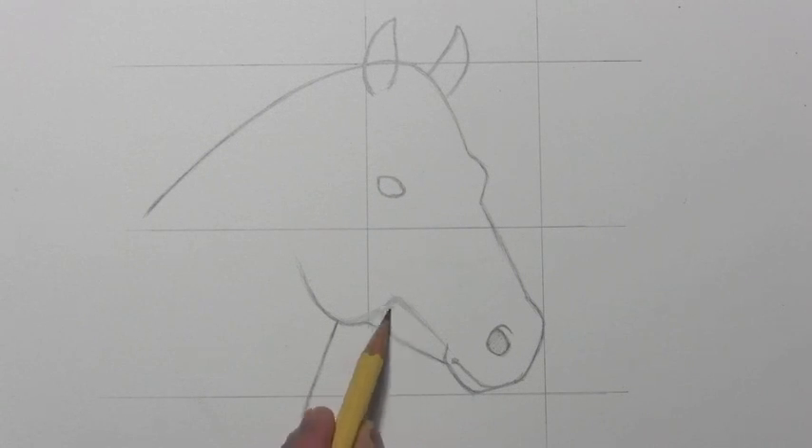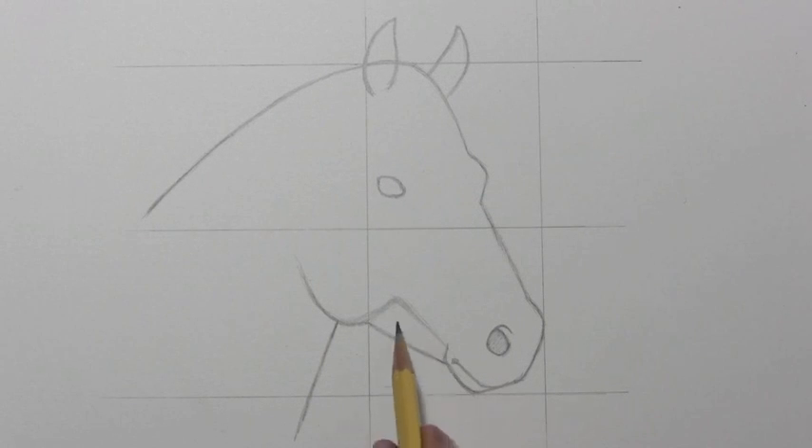Later on you're going to see me add details here, and there will be a sort of texture, almost different subsections down here. And I'm not going to get too much further into this.